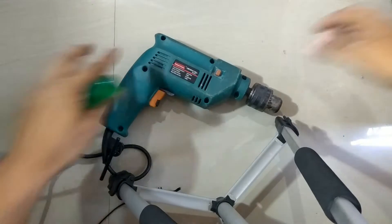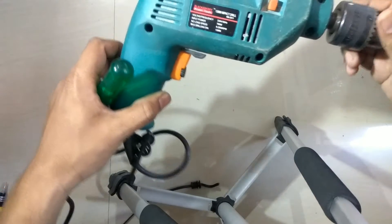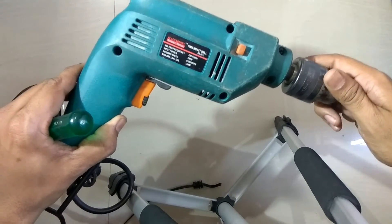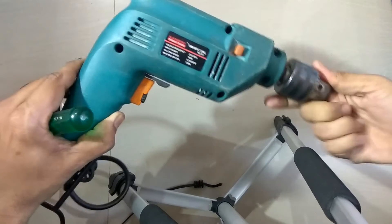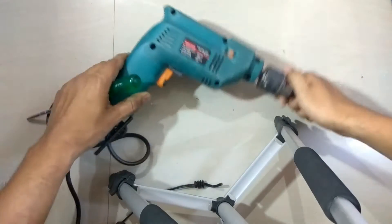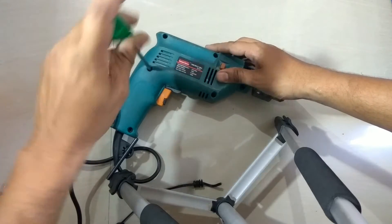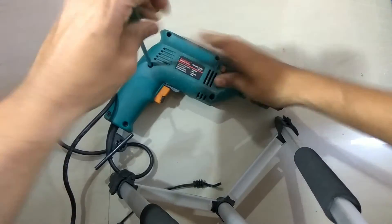Hello friends and welcome to Review Mazda. Today we are going to see what exactly is inside an impact 13mm impact drill. This is not working, so I have decided to do a 'what is inside' video of this thing. So quickly I will open it up.